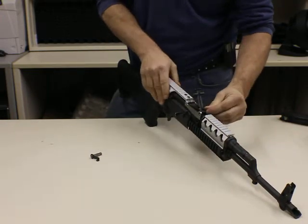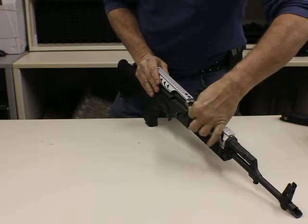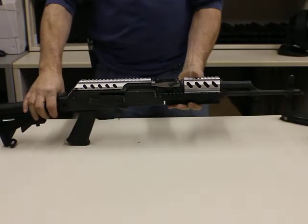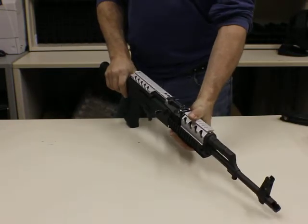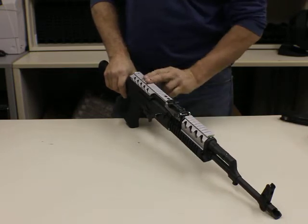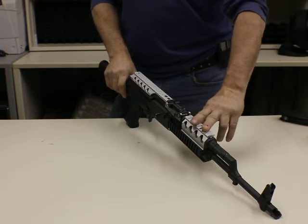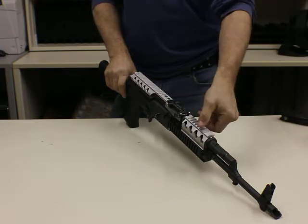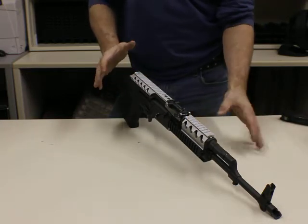Another nice feature is the fact that you can keep your factory sights on this weapon. It's completely viewable, nothing touches — that's your lowest setting. Both rails, front to back, are planed out even with each other. And this front rail is designed so that the slots can be turned forward or backwards. I hate to use the word ambidextrous, but in a sense that's what it is.